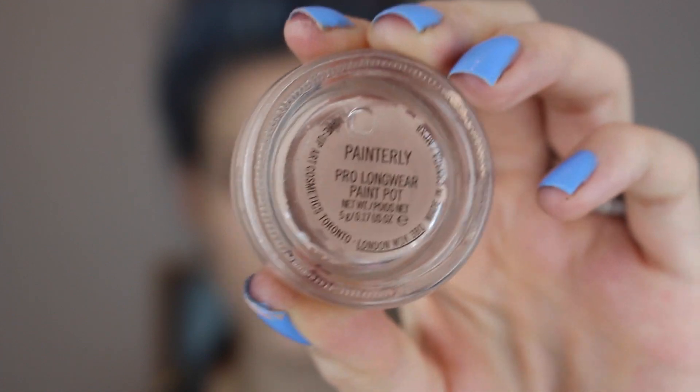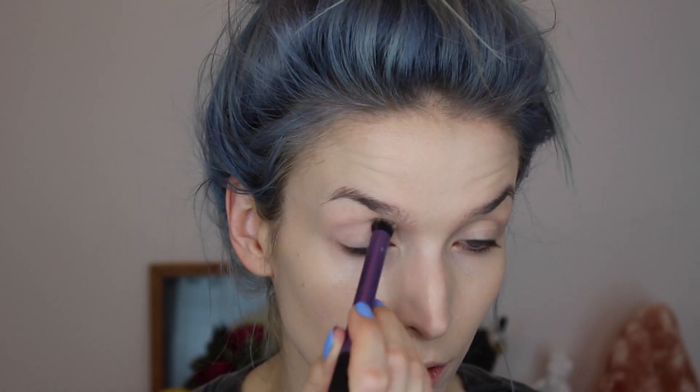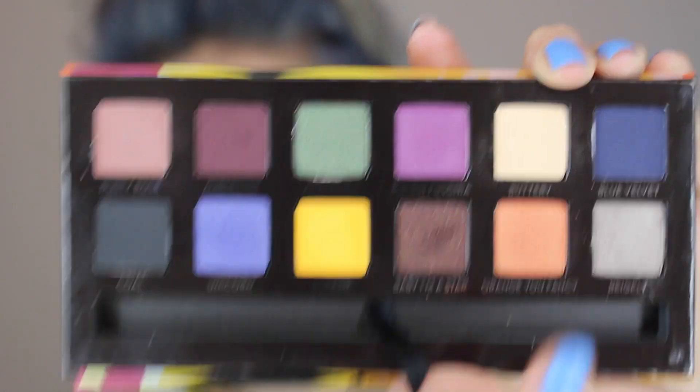Hey girl! To start this look, I'm going to prime my lids with MAC Paint Pot in Painterly and get them ready. Then I'm going to go in with my Anastasia Beverly Hills Artist Palette, get into the color Buttery, and apply it with my Sigma F35 all over my lid to help the colors blend easier.